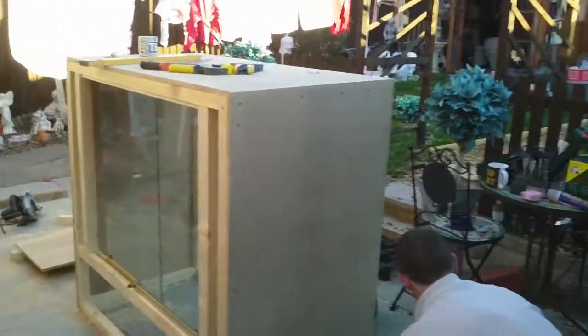Will one of those hognose snakes fit in this then, do you think? I hope so. That's it.